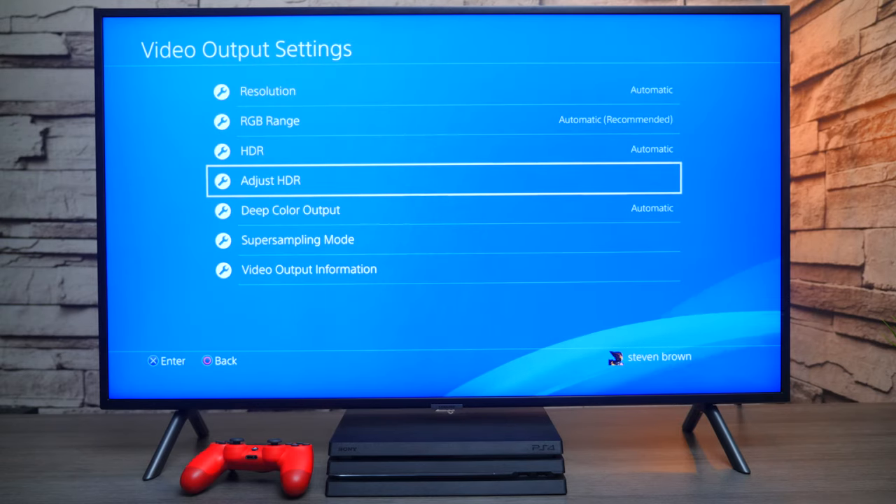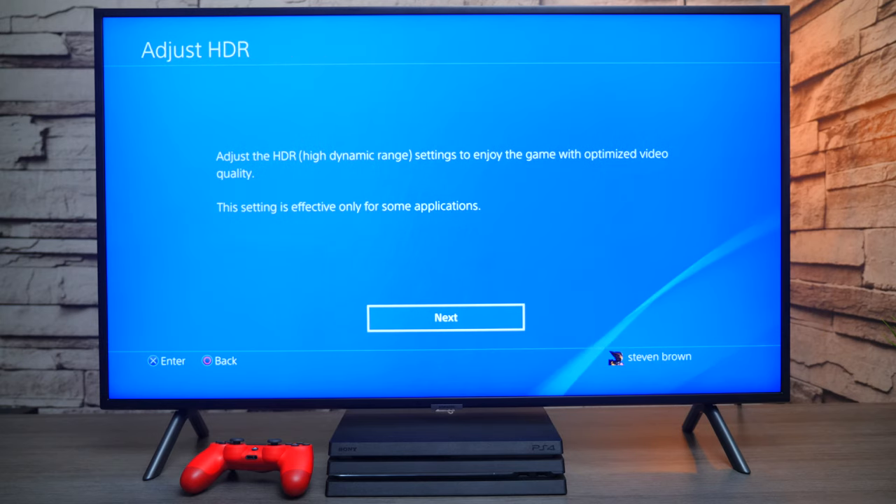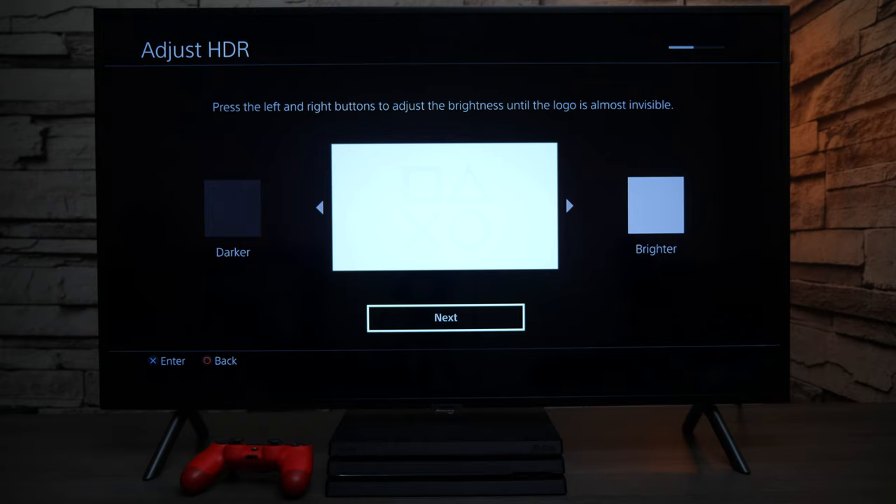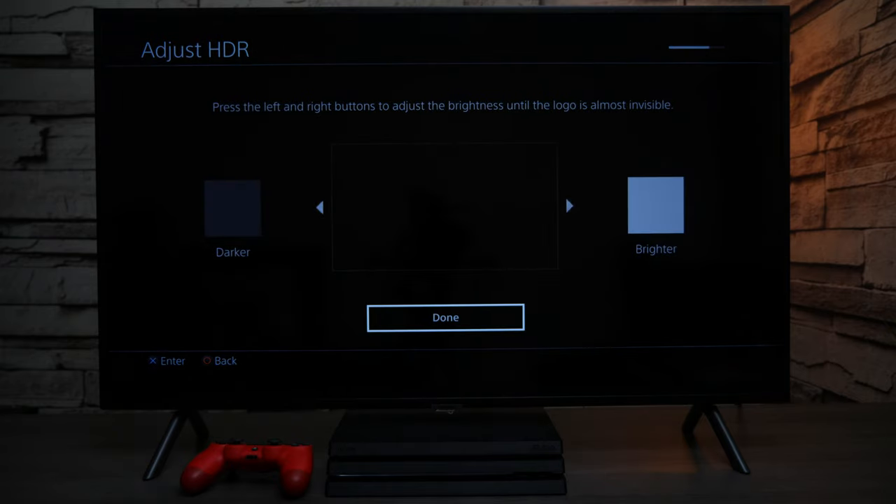Now back on the PlayStation, you can press Adjust HDR. As you can see, now you have options. Press Next, then move the arrow from left to right until you can barely see the logo. That looks good — press Next again. We've made it darker so I can just barely see it right there. Press Next. The camera's not picking it up, but I can see it. Then press Done.